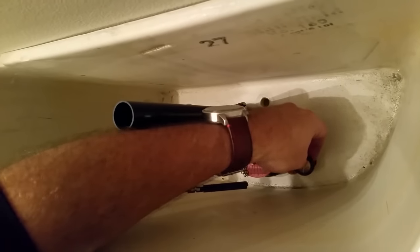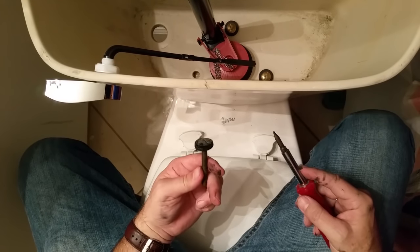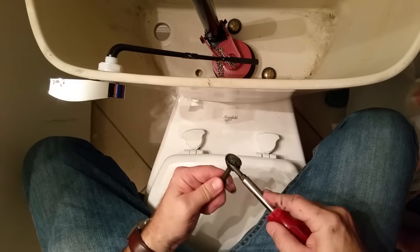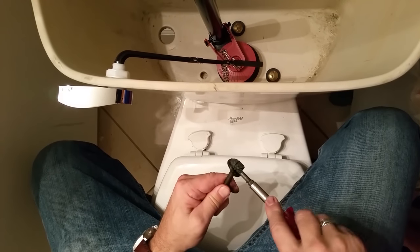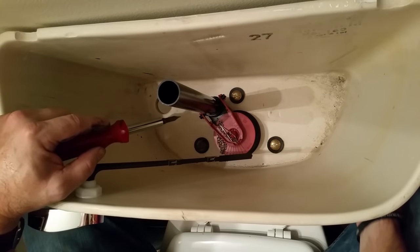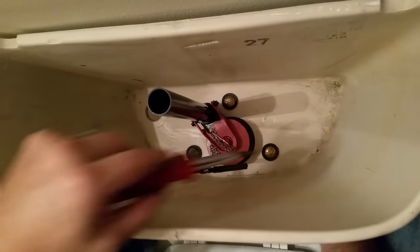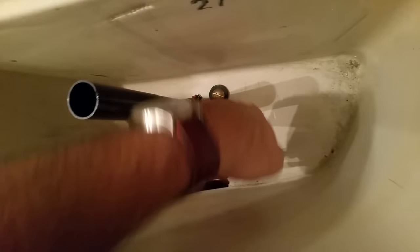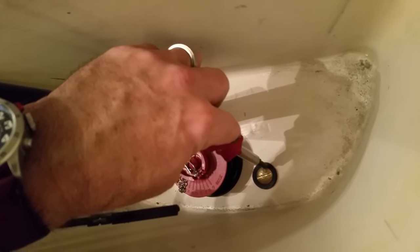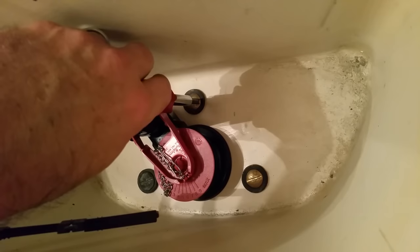Most toilets have two bolts but this one has three, so we reuse one bolt — just make sure to take off the old gasket and replace it with a new one. Put the three bolts back in. This is porcelain, so be very careful not to over-tighten. Tighten just until snug so you've got good pressure around the rubber seal — that's what keeps water from leaking through — but not so tight that you crack the porcelain or bolt.